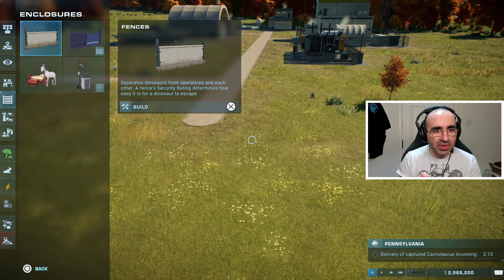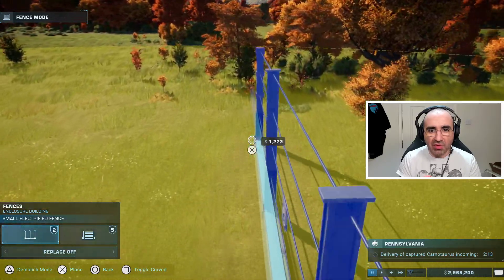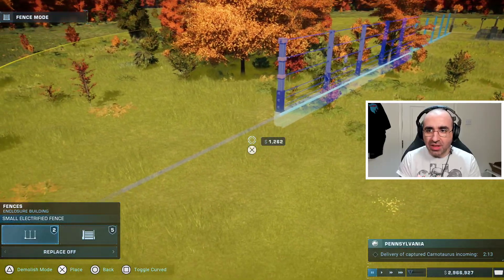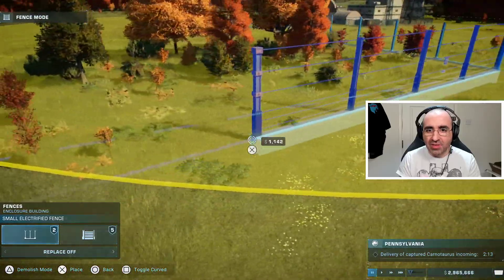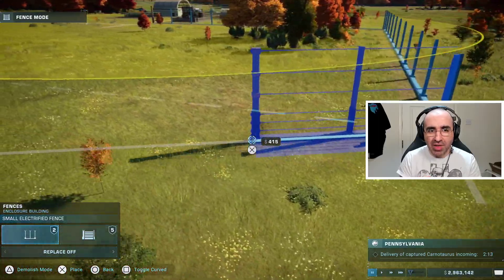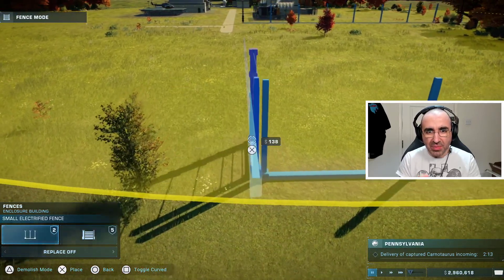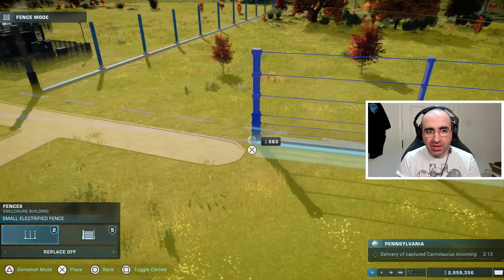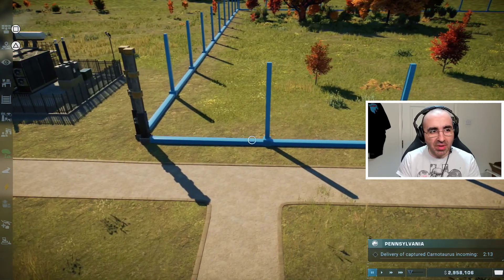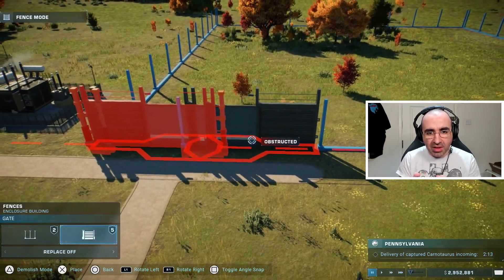Press up and down on the d-pad to select the menu. For enclosures, go to the enclosure category, click it, then click on fences. There's a snap-to-grid function so you can only place so much at a time, but it keeps things straight and guides you on what you need. With time and experience you'll work out how big to make a facility. You're basically guided with X throughout. Every enclosure also needs a gate so the ranger team can get in — go to enclosure and press R1 to select the gate.